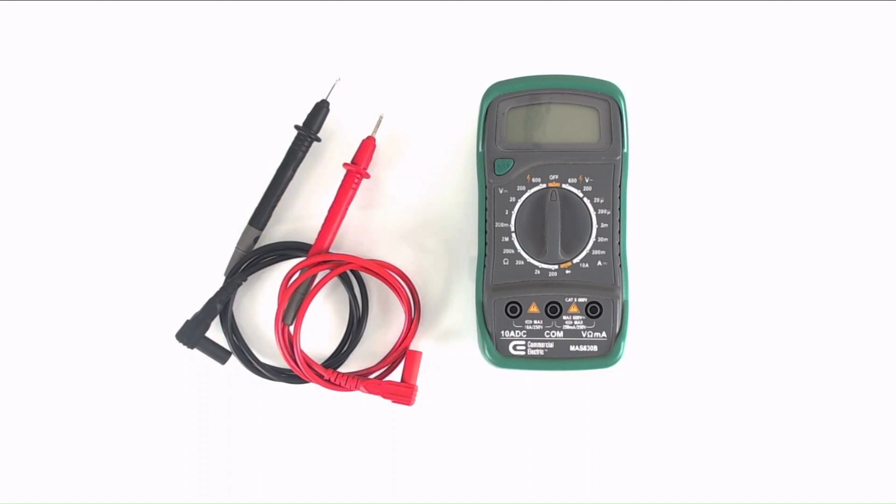Make sure that your multimeter has good battery voltage before making measurements. For specific questions about your model of multimeter, refer to the documentation provided by the manufacturer.